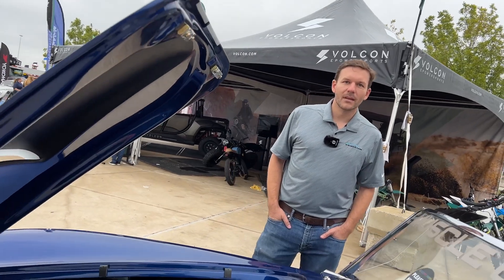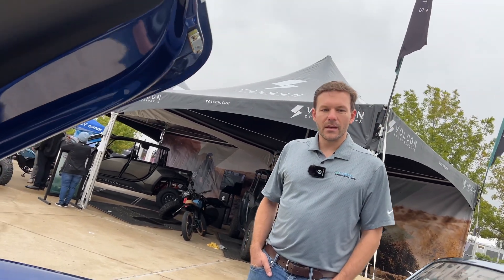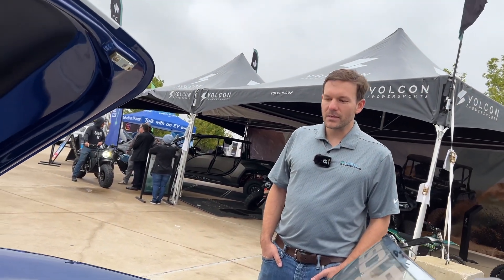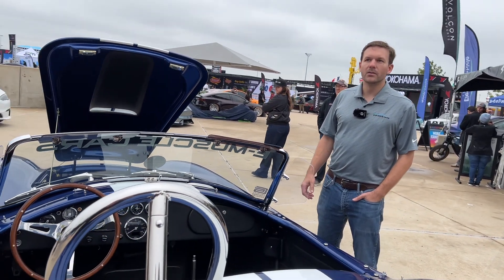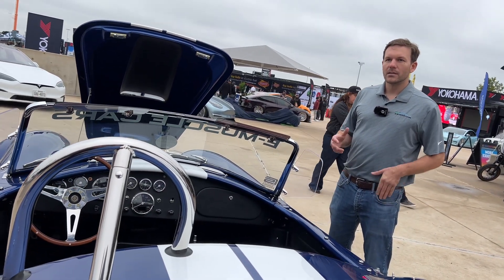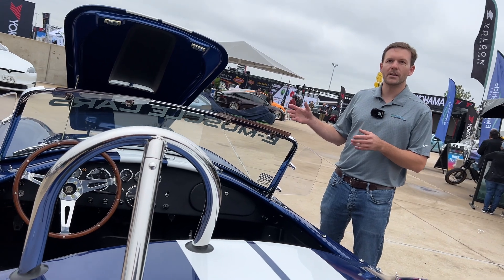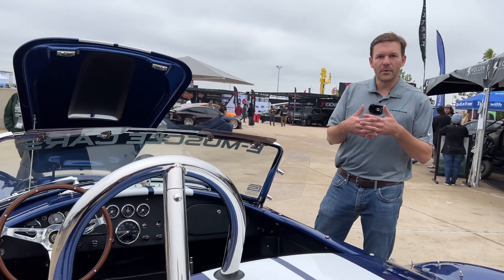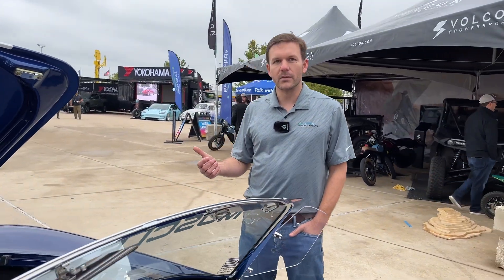You had an extensive background in V8 and ICE cars — how did you jump into the electric world? I have an education in electrical and mechanical engineering and I've been designing electrical products for the last 18 to 19 years. I married my love of cars and my background racing and building internal combustion cars as a hobby with my career as an engineer to start e-Muscle Cars. I went back to graduate school for high voltage education, and my entire staff attended Legacy EV educational training to get more familiarized with vehicle electrification.